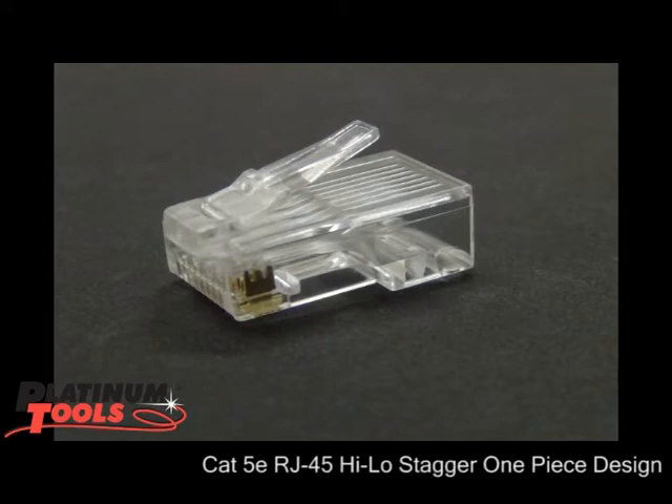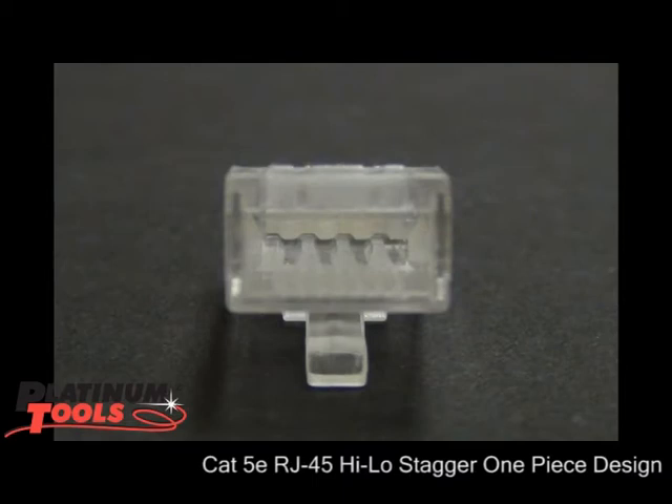And this connector is great. It has rear tracking. When you get the cable ready to go in, it just grabs every conductor and puts it right where it belongs.